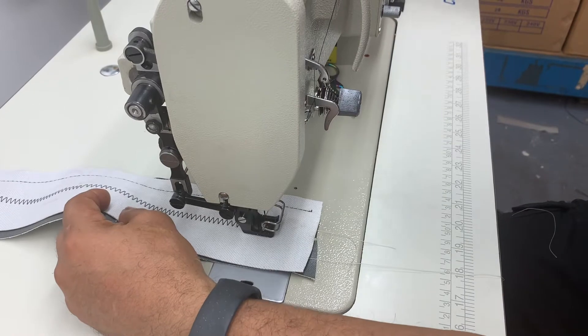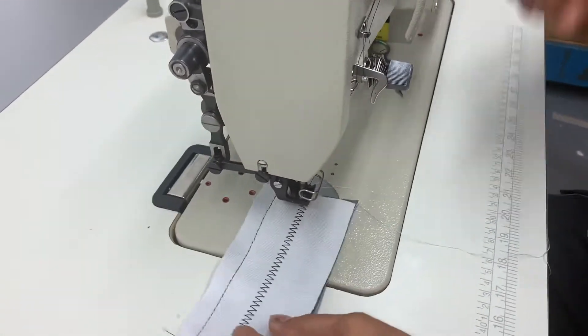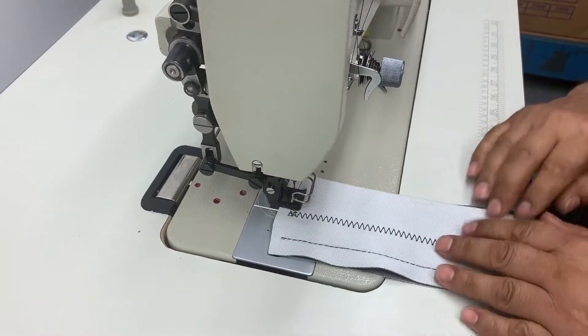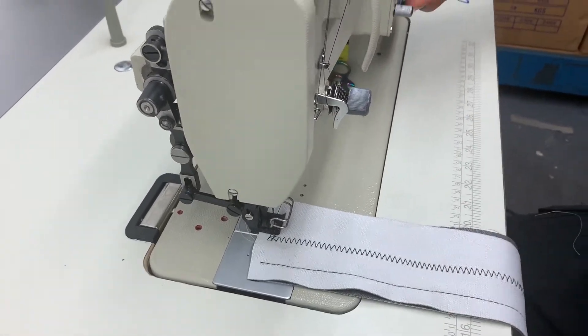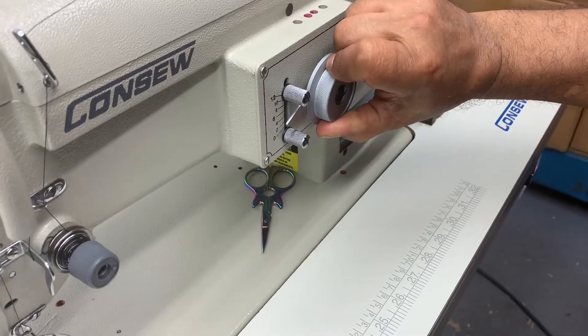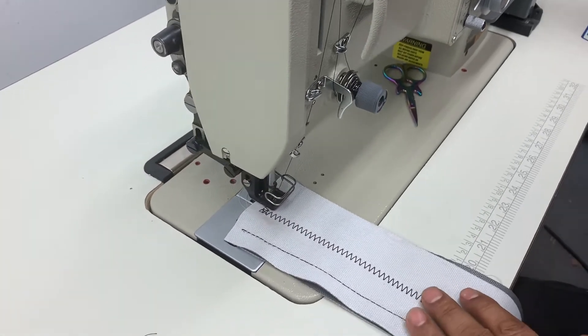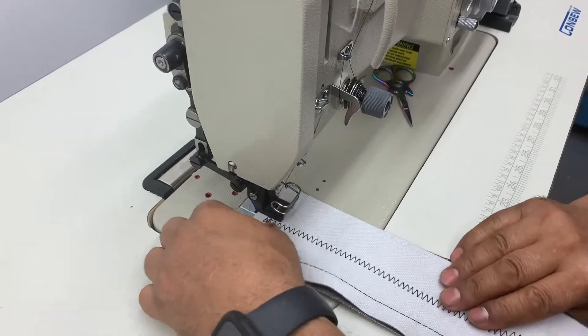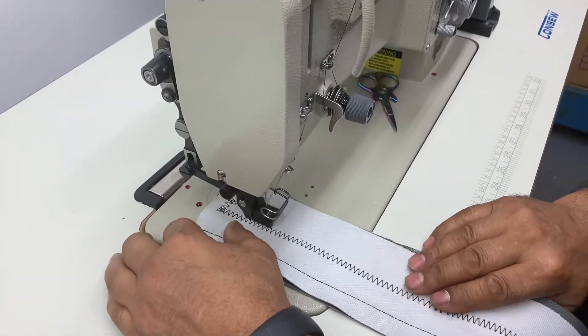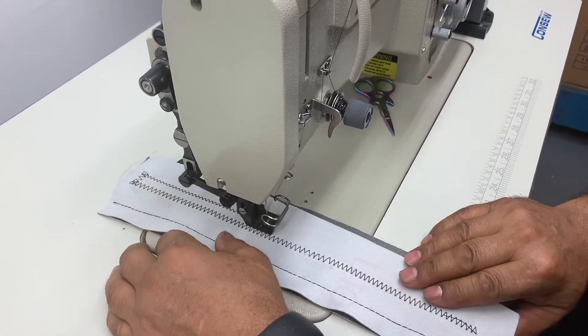Right here you've got it almost at the largest stitch. If you wanted to go to a smaller stitch, I can bring it down here to number four. Give it a couple of times — when the needle's going up, I'm going to go. And then you got a smaller stitch there.